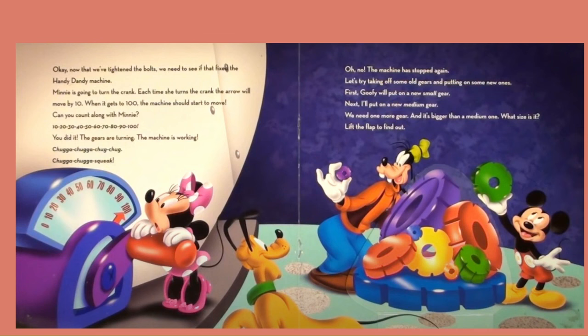Let's try taking off some old gears and putting on some new ones. First, Goofy will put on a new small gear. Next, I will put on a new medium gear. We need one more gear, and it's bigger than a medium one. What size is it?